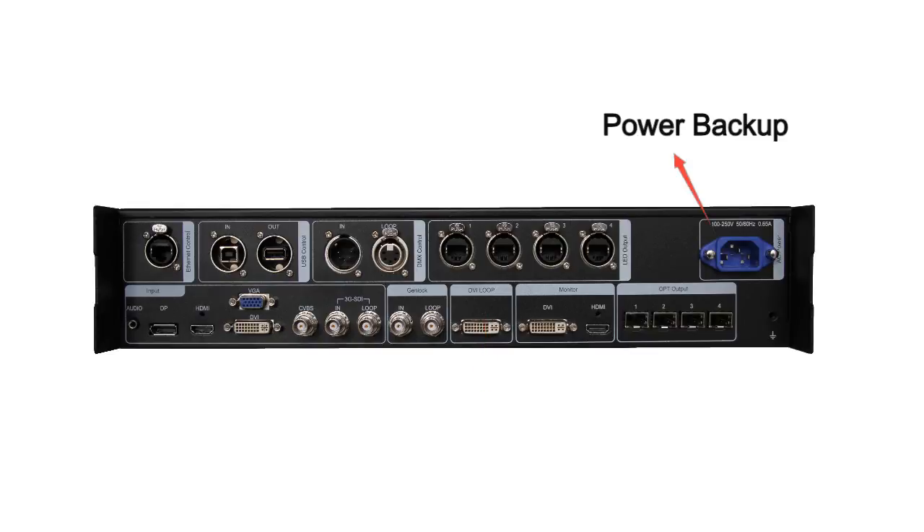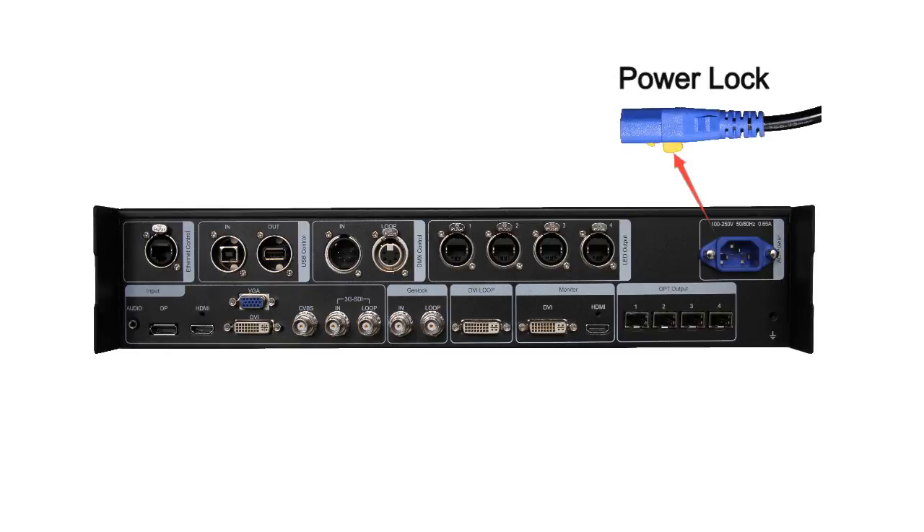The fourth part is the power supply. We designed double power supplies for backup. If one power fails, the other will work automatically. We also designed the power lock — the power cable cannot be pulled out unless we press the unlock button on the power cable. These designs help Nova Pro HD to be safer and more stable.